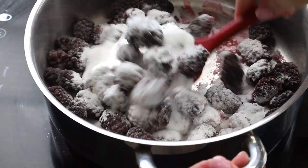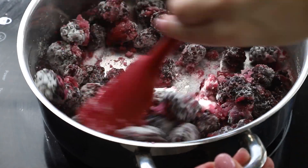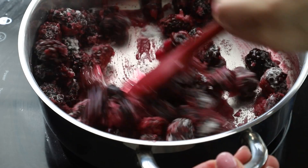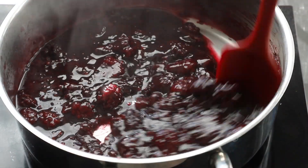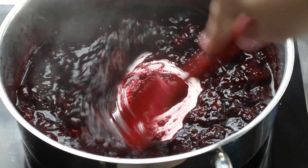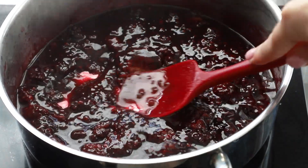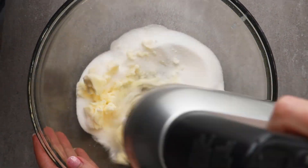For the blackberry filling, you can also use blackberry preserves if you'd prefer. I like to use frozen blackberries with a little bit of sugar and cornstarch. Cook this on medium-low heat for a while until it thickens. You can see that with the back of the spatula, while pressing the blackberries, they start to thicken from the cornstarch and also from the natural pectins. Set it aside and let it cool completely before you start making your cake.